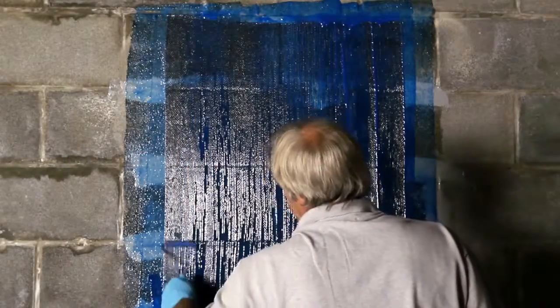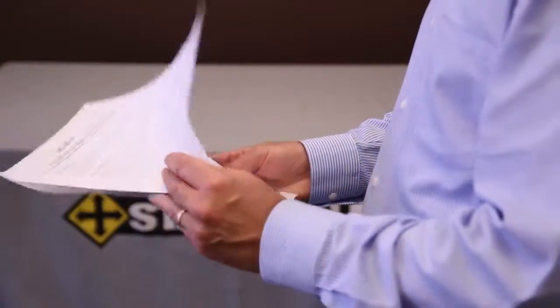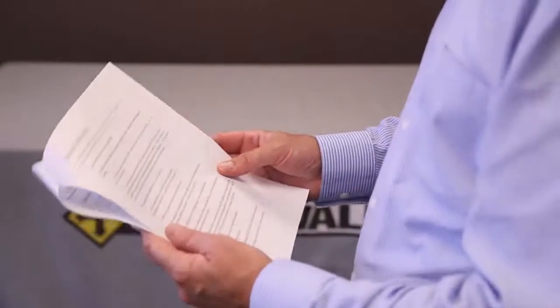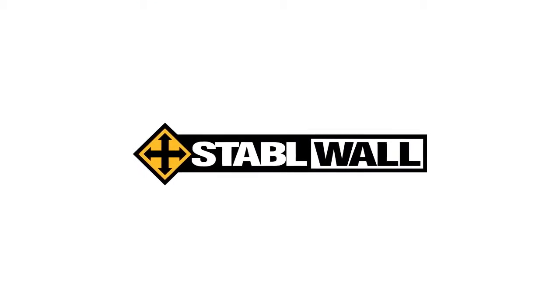And that's it — you're done! All that's left is to clean up. Wait about 48 hours before you paint over it. Again, don't forget to read the installation manual completely before installing. We'd like to thank you for choosing StableWall, the leader in concrete reinforcement.